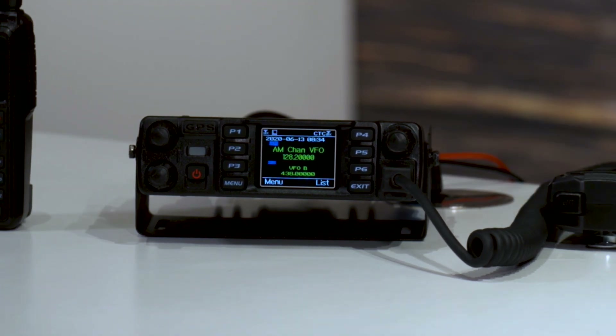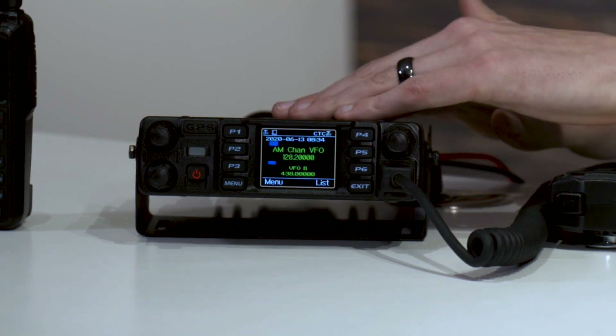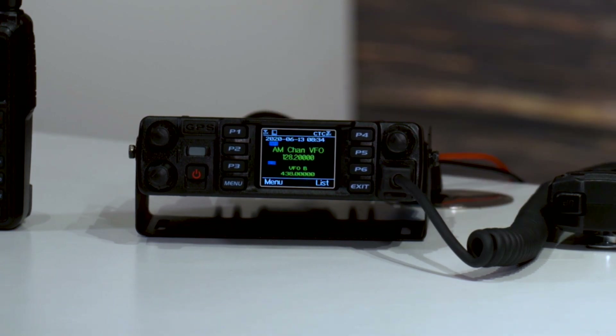That's really pretty much it for setting up Airband Receive on your 578. Make sure you have the 578 PLUS version of the radio to be able to do this, and it will work great for you. Thank you all very much for watching. If you learned something, be sure to hit that subscribe button and click the notification bell so you don't miss any more great content. That's all I have for today — I'm Cody, W3AMG. 73.